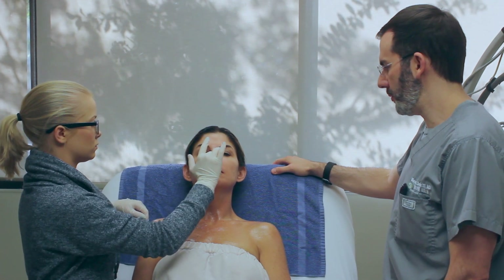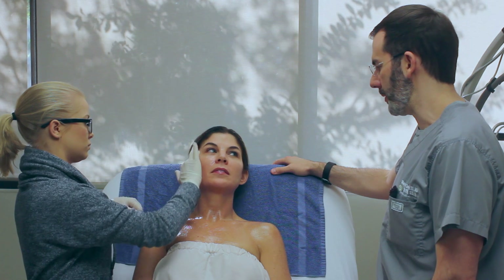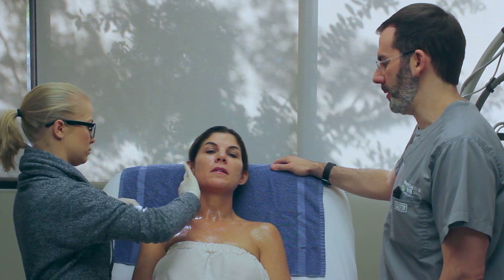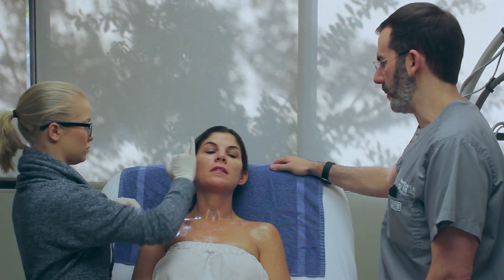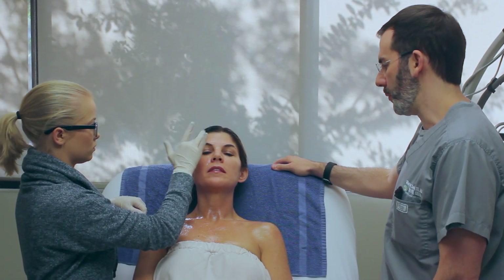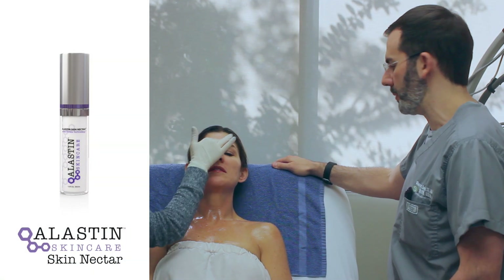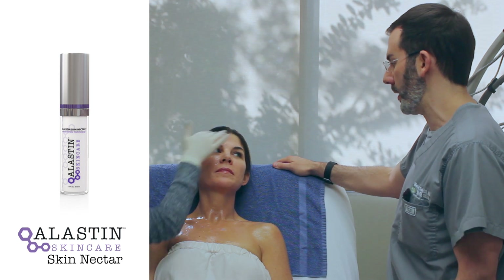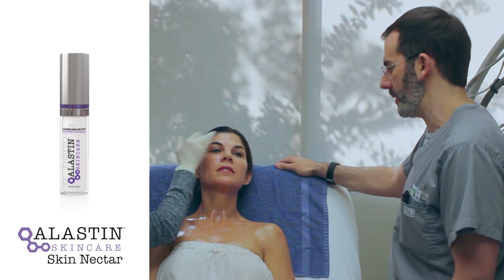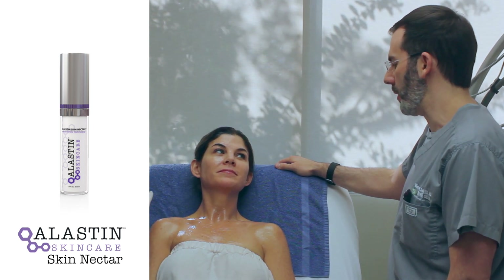We're going to get you finished numbing here — we'll numb you for about an hour. This will really make the treatment pretty much painless. You can see that Ellen has a good technique to keep the numbing cream sterile without double dipping into the container, which is why she's doing it off the back of her glove. We've already got you on the Elastin Skin Nectar, which is a great new product that has the best science I've seen behind it. We're actually the first in Birmingham to have it, and this has already gotten your skin prepped to get a better result and will help you heal afterward.